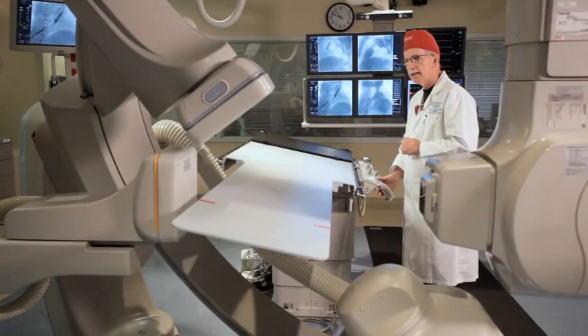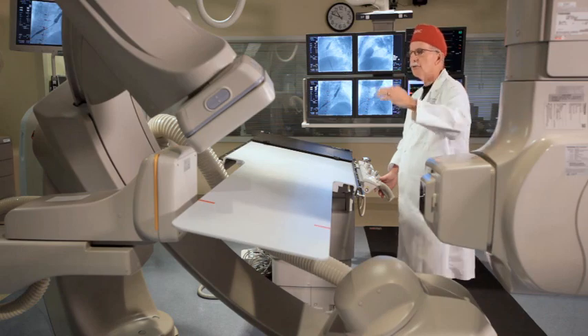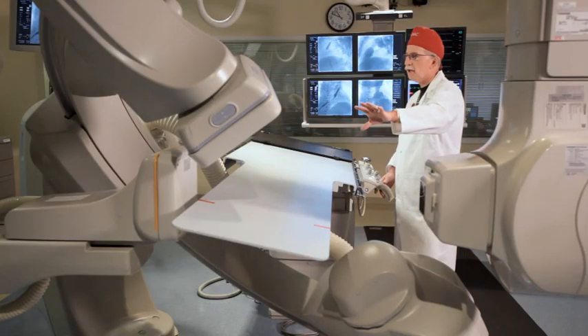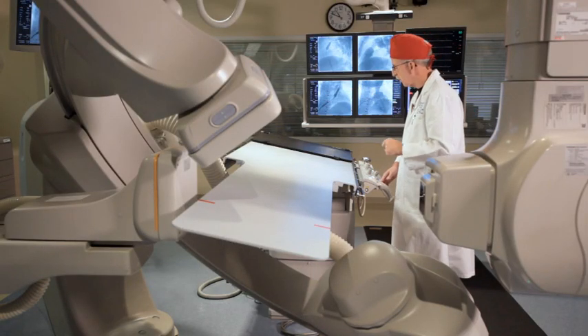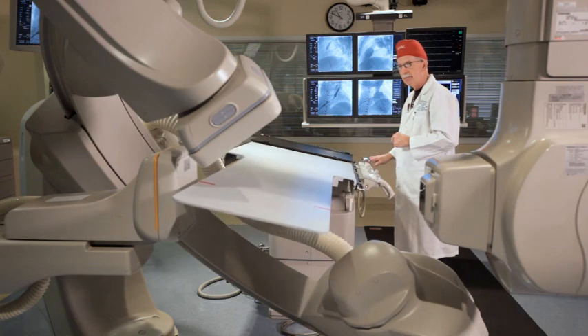A lot of times we'll move the cameras either toward the front — we call it cranial, toward the patient's head. Let's say we got to a point where we couldn't move it any further because we're getting close to the patient or we can't move the angle anymore. Well, with the head-up/head-down feature, we can end up moving the table up like this.